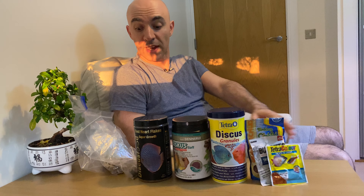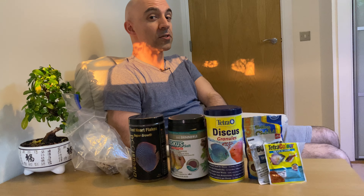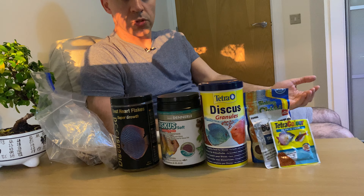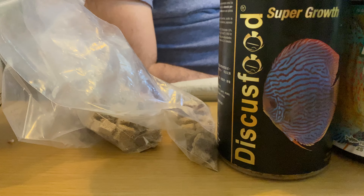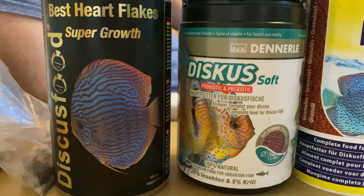Hi everyone and welcome to the channel. Today I wanted to talk about different types of dry and freeze-dried foods which I've tried feeding my discus over the last couple of years. I've tried feeding these foods not only to my wild brown discus but also to my stankers — adult stankers, juvenile stankers, and even fry stankers.